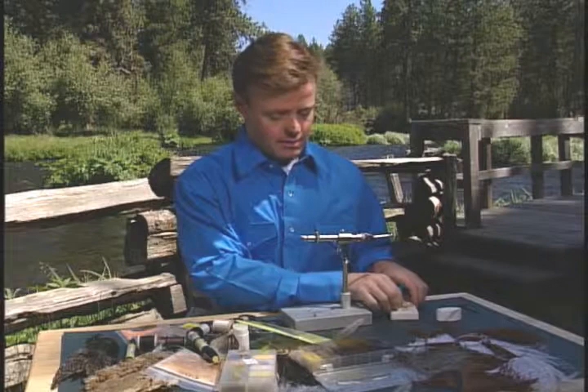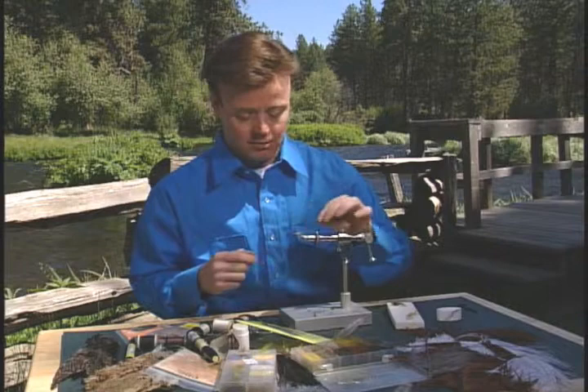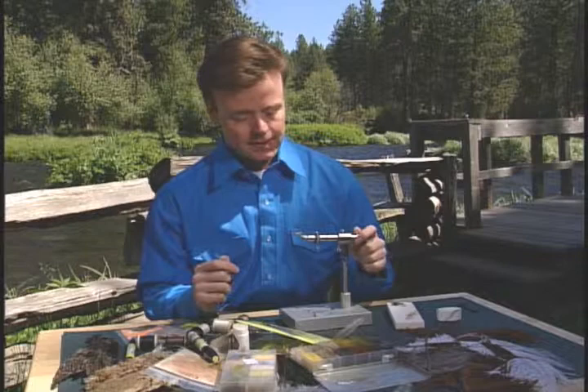I'm tying a swimming caddis pupa — it's probably one of my favorite flies to fish. It doesn't matter whether it's in a stream, river, lake, beaver pond, or high mountain lake; just about wherever I fish, this is probably the most productive fly I've ever come up with. It's called the bead diving caddis.